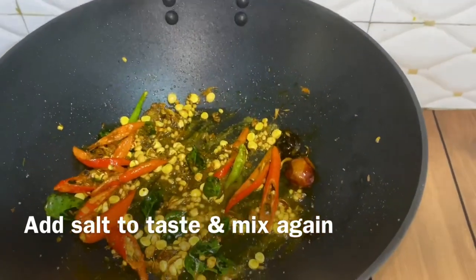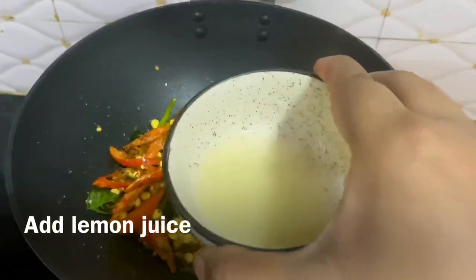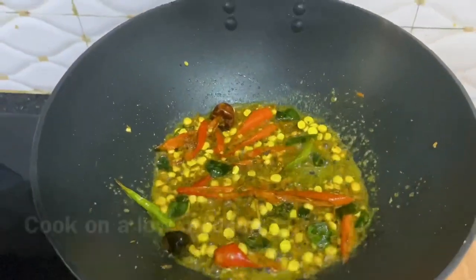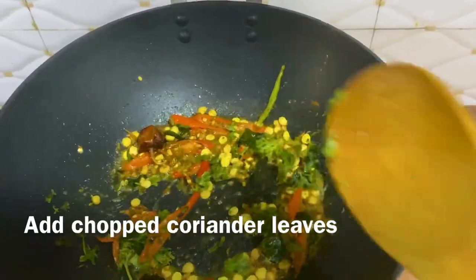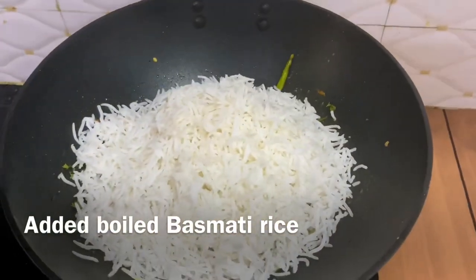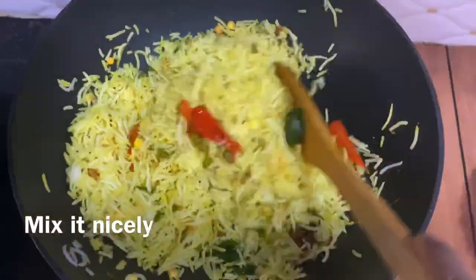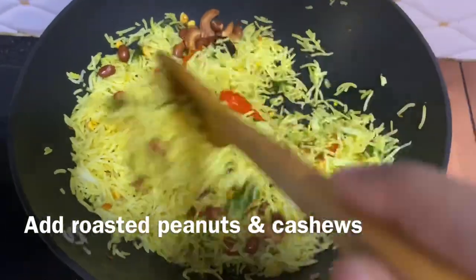Now we will add lemon juice here. I have a bowl of boiled rice and a lemon. I have also chopped some coriander. The lemon rice is looking very good. I have boiled the rice and drained the water. Now I will mix the rice in well, along with the roasted peanuts and cashews.